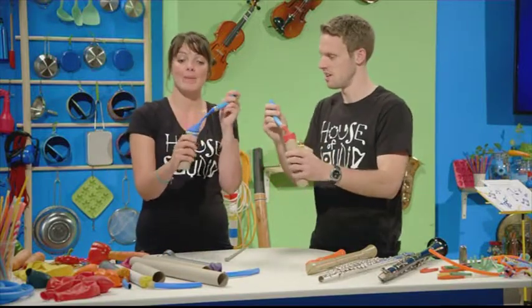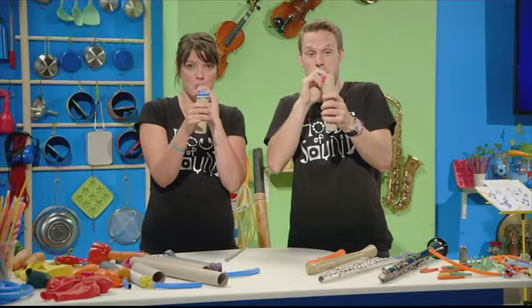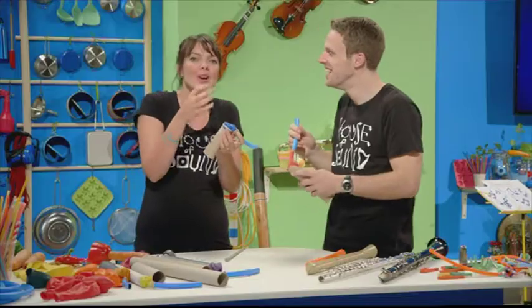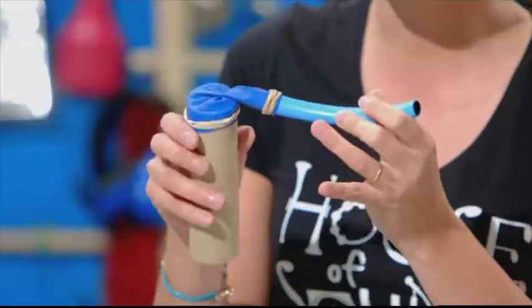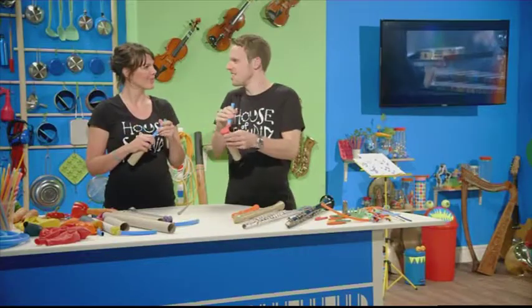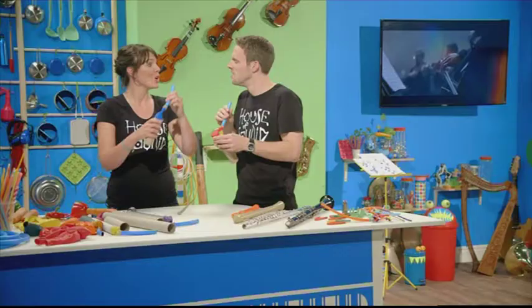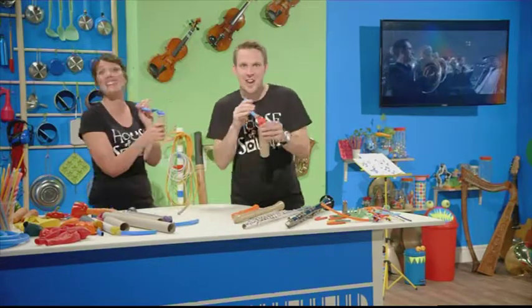To play it, you simply blow. What's happening is the balloon is acting like the reed you saw on the clarinet, and here you can actually see the vibrations as you play it. They sound a bit like car horns, don't they? Which means they'll be great instruments to join in with 'A Short Ride in a Fast Machine.' Let's go!